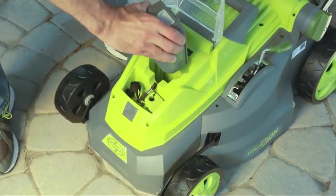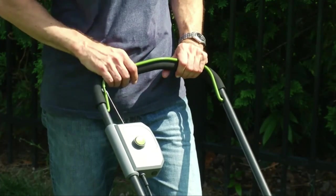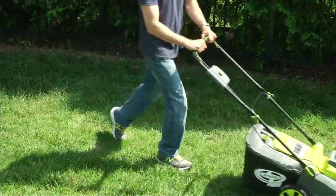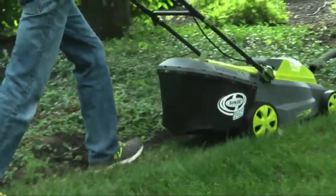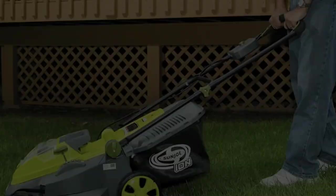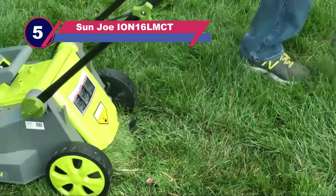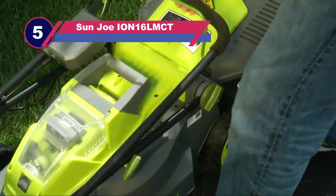If you love doing things more simply and cost-effectively, consider buying the best lawnmowers for picking up leaves to make your lawn the center of attraction. Here are my recommended products picked out through Amazon depending on your budget. Let's start with number five: the Sun Joe ION16 LMCT lawnmower for picking up leaves.